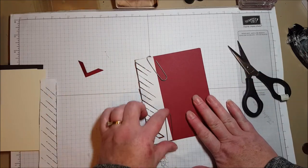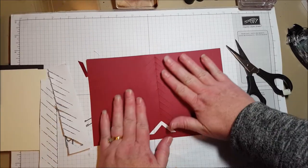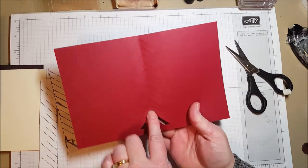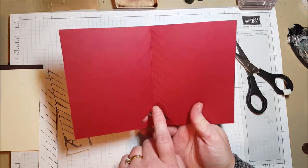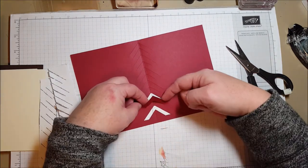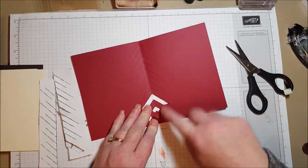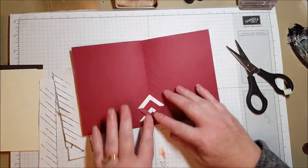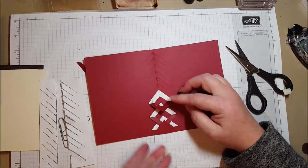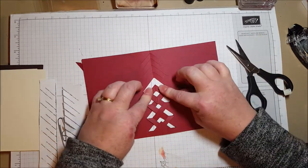Once all your cuts are made, remove your template. Open up your card. Start at the bottom one and you're going to ignore the very next slit — it's a spacer — and take the following one and fold it down. Make it nice and straight so the score line in the center of your card matches, and then tuck it under. No need to glue, just tuck it under. Then skip the next one, do the same thing — tuck it under, skip one, tuck it under.